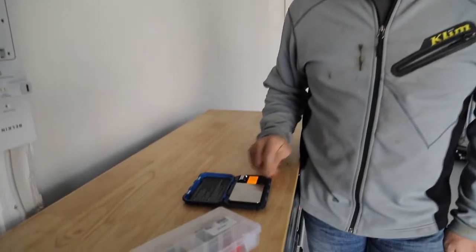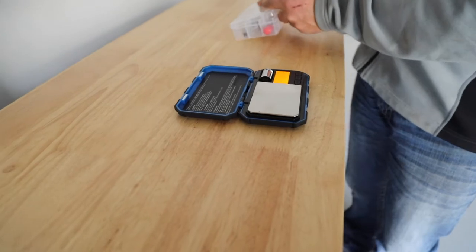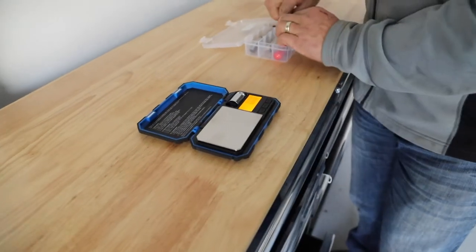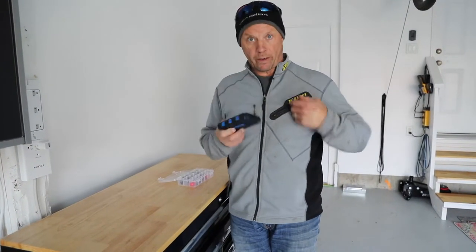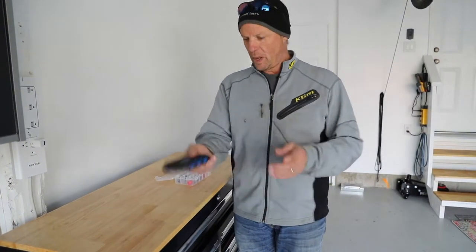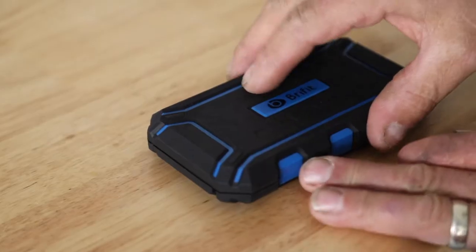They're compact, they're strong, and they're fairly accurate, and very inexpensive for the price. They were $25 Canadian. They're in a nice sturdy case. You can take them anywhere, put them in your pocket, throw it in the back of your sled. If you're going to do some tuning on the hill, which is probably the best place to do it.